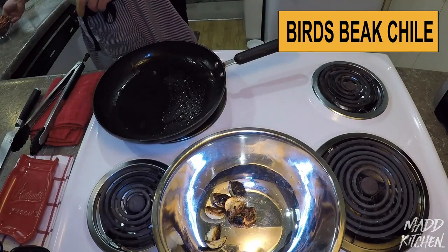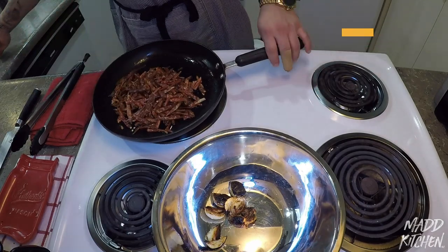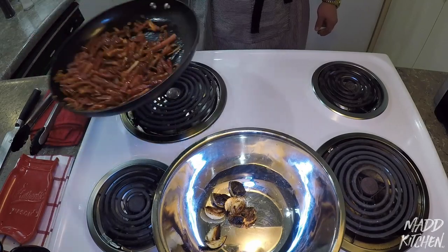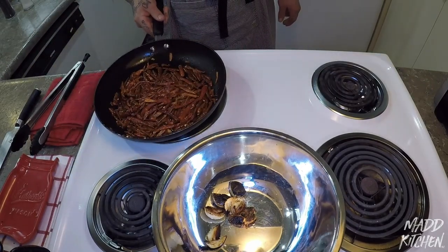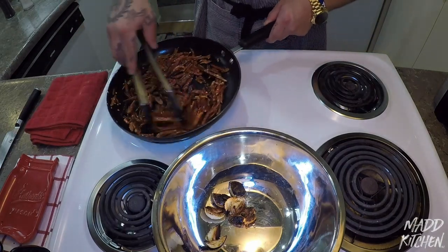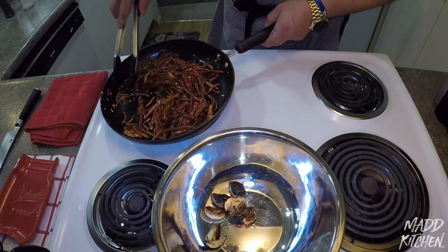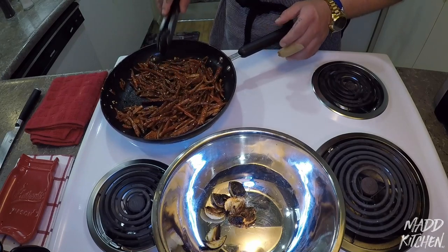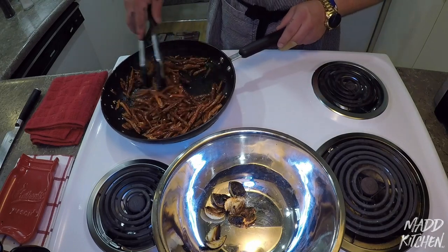Make sure you open up a window because this is going to burn your eyes. Quick little toast — as soon as you hit the pan you can smell it already. We're going to stir it for about 30 seconds. You can taste the chile in your mouth and in your nose already. Some good stuff though.